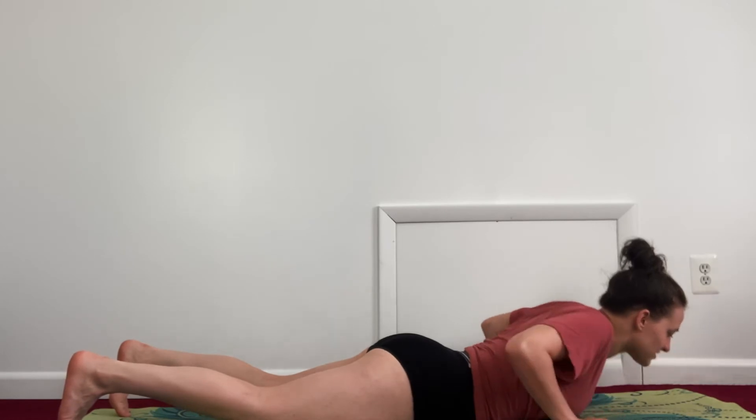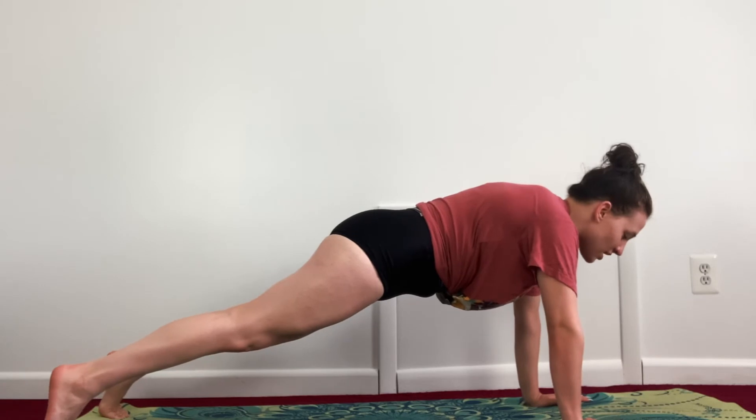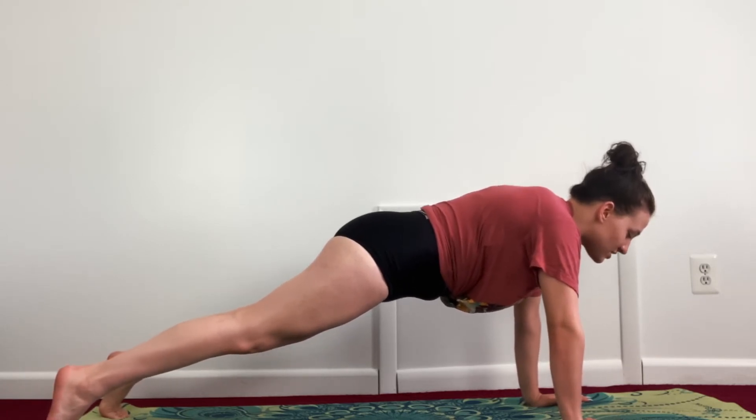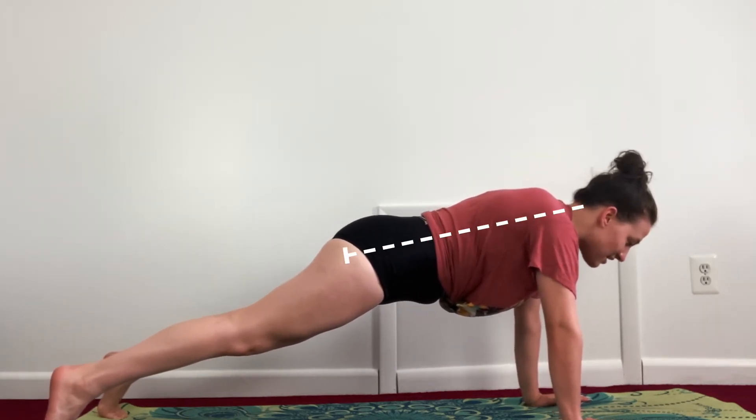Bring your hands right where your elbows were so they're underneath your shoulders. Curl your toes under and press up into a plank. We're just holding this for a couple of breaths. Make sure you have that straight line from your head to your tailbone — don't lift your hips up, don't drop your hips low. Keep it in a straight line, nice and solid.